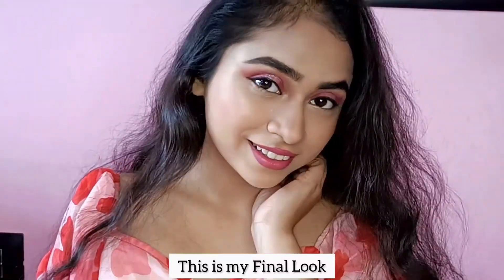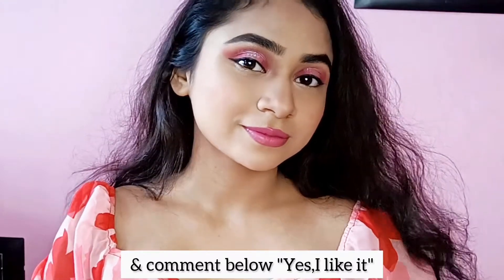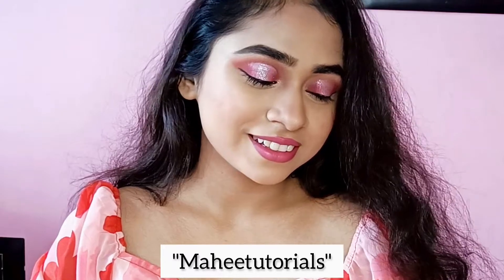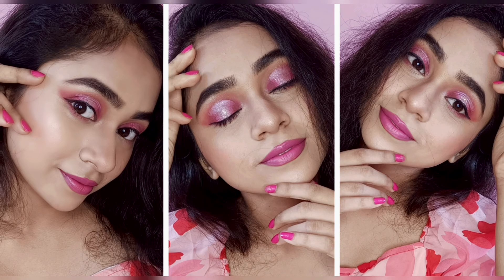So this is my final look! If you find it beautiful, give me a thumbs up and comment 'Yes, I like this' below. I post a lot of makeup looks on my Facebook and Instagram pages, so you can follow me there too. That's it for today — take care of yourself, love you, bye!